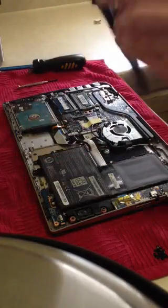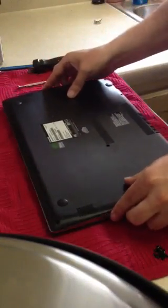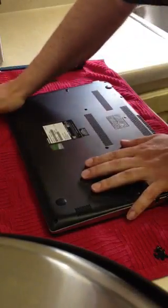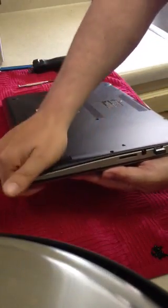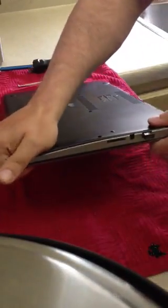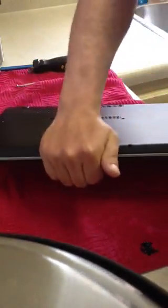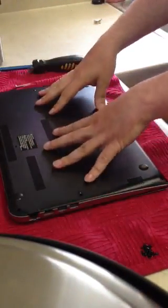Putting the bottom panel back on is fairly straightforward. You line it up with the frame and apply pressure throughout the entire laptop. You'll need to pick it up and find spots where it doesn't attach well, and give it an extra little snap. Once you do that, go around the entire unit and make sure it snaps on all the way around. Then go ahead and put your screws back in and you're done.